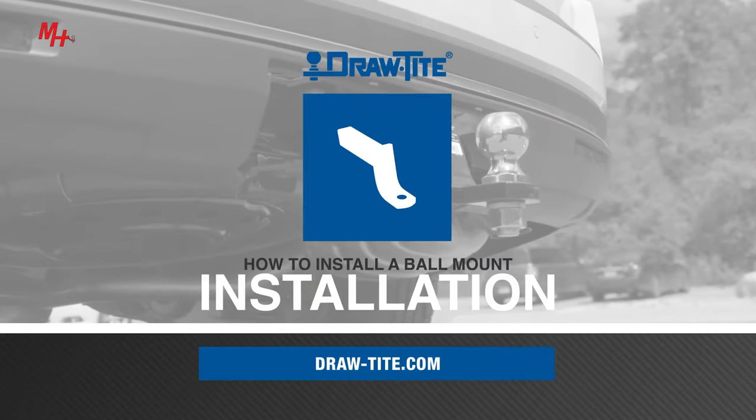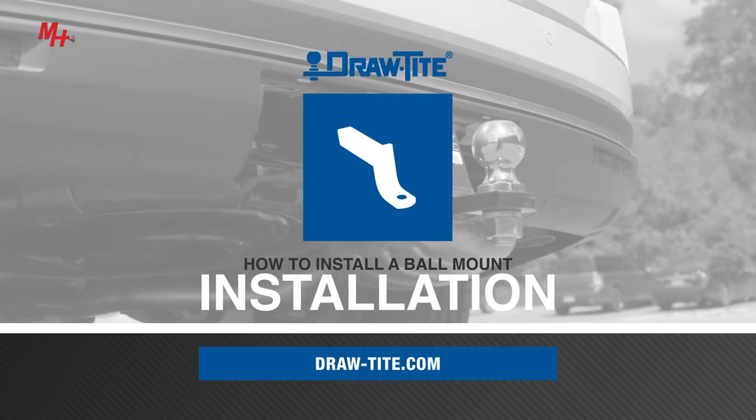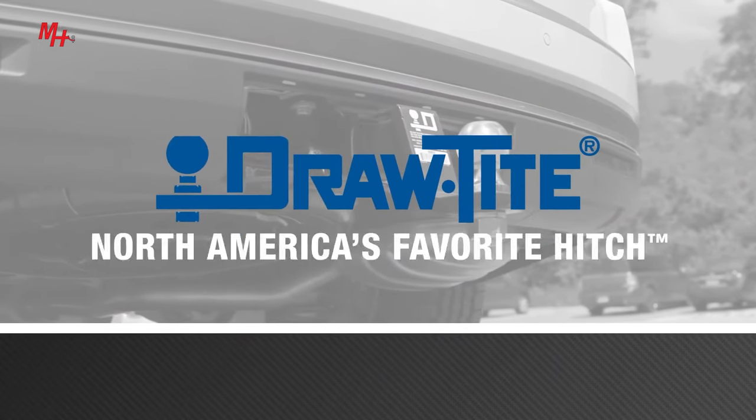For more information on all the great products from DrawTite, visit draw-tight.com. DrawTite, North America's favorite hitch.